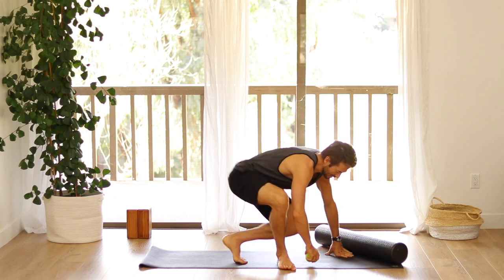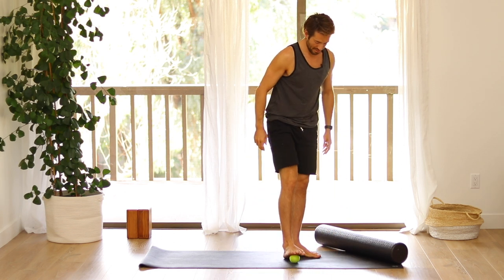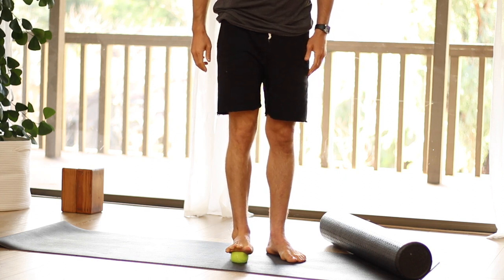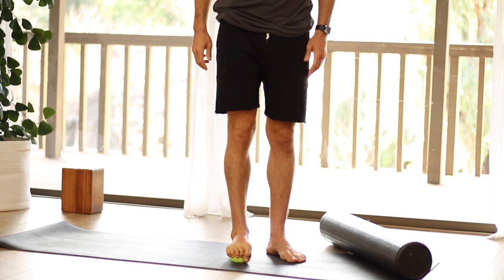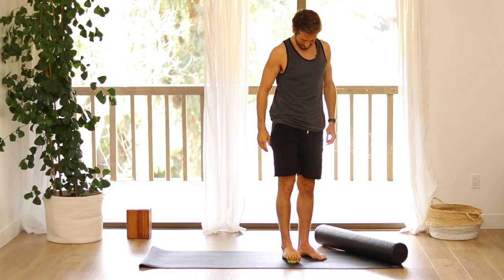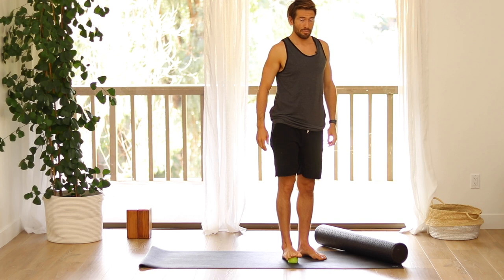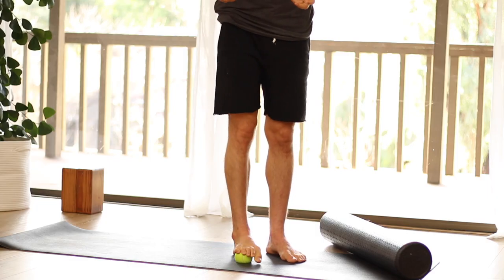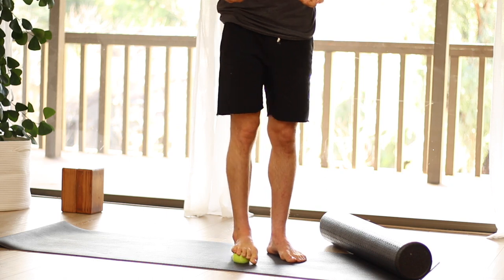We're going to start off standing with the tennis ball just underneath the balls of your toes. Start by squeezing your toes around, stretching your toes out a few times. Now start to go side to side across the front of your toe mounds.